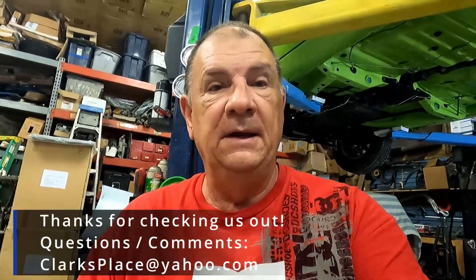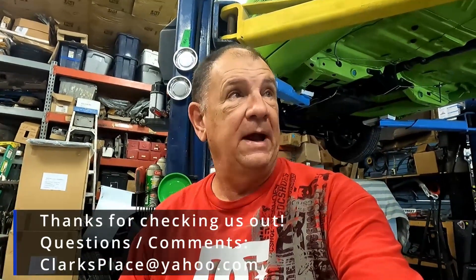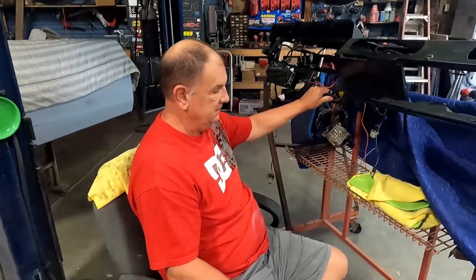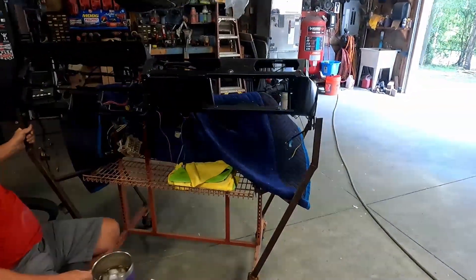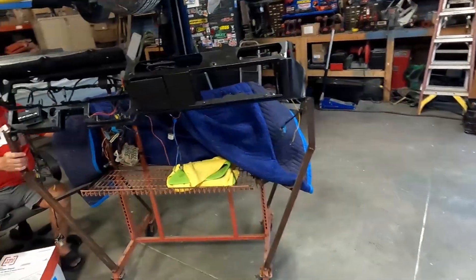Hi, welcome to Clark's Place. Today I'm going to work on the 72 Challenger dash pad, or dash a little bit, going to get the dash cluster, get it mounted. We built this stand — you can actually put another dash on the other side. Let's take it out in the light over there so we can see what the heck you're looking at. It's kind of dark in there.